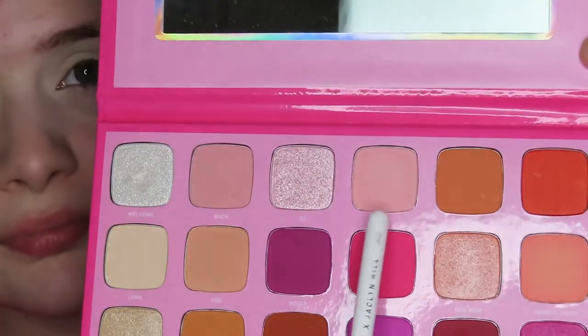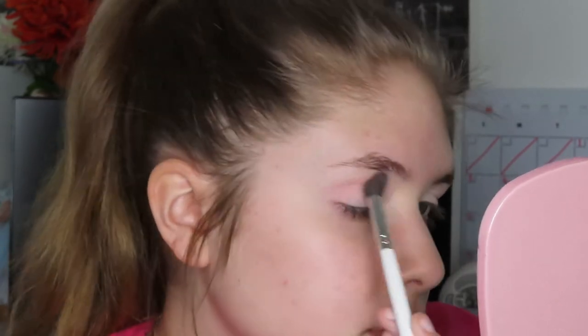Then I'm going to blend it in with my beauty sponge and set it with some translucent powder. Now I'm going to be taking my Morphe and Jeffree Star eyeshadow palette and I'm going to be taking the shade My from that palette on a big fluffy blending brush and applying that to the crease as a transition shade.